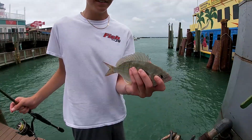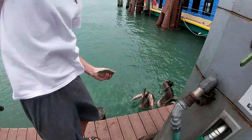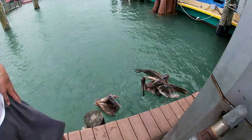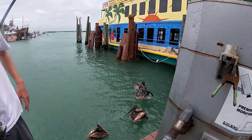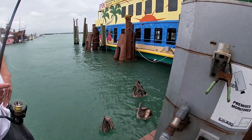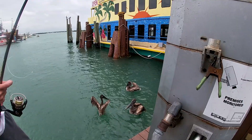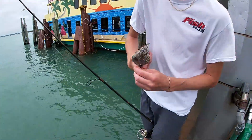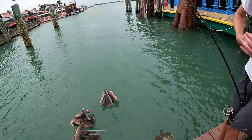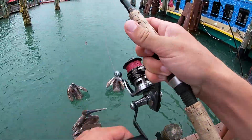Connor caught like the world's biggest pinfish — that thing is huge. We're feeding it to the pelicans. Oh, the pelican got it — that's a big pinfish, he can't even fit that thing. Connor caught another gag grouper! Nice one. I still got the chunk of pinfish, I'm gonna see if I can get a gag. That fish had a leader in the hook — it had been caught before.